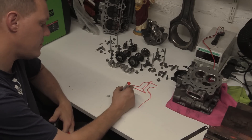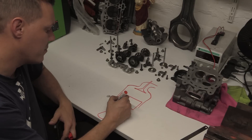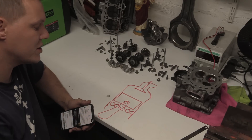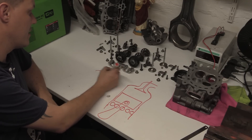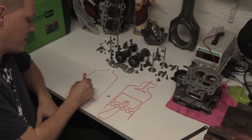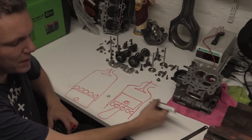The way that uniflow diesels work is they have a piston like normal, and at the bottom they have a load of ports in the cylinder sleeve. When the piston is down at bottom dead center, those ports are uncovered. The valve doesn't constantly stay open — I've been through this, I've done a video about two-stroke diesels.